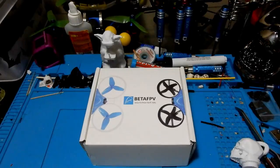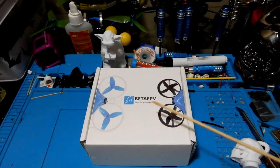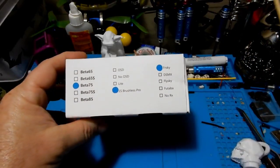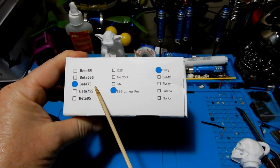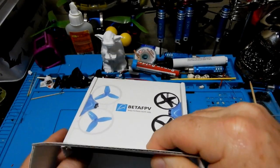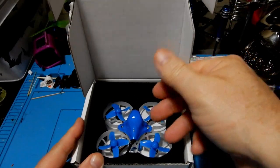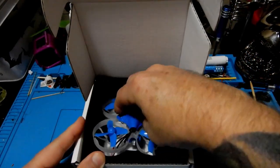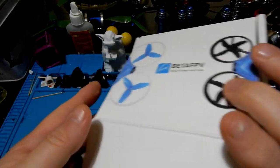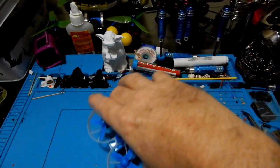This is a brushless 75 millimeter whoop style quadcopter. I got mine in FrSky — it does come in several different types: DSMX, SFHSS, and with no RX according to their website. This particular quad is very similar to the 65S but it is a 75 and it comes with many of the same items.